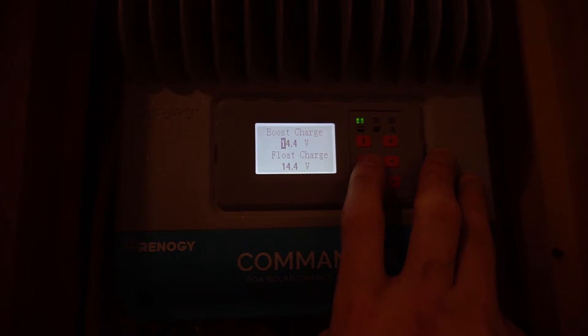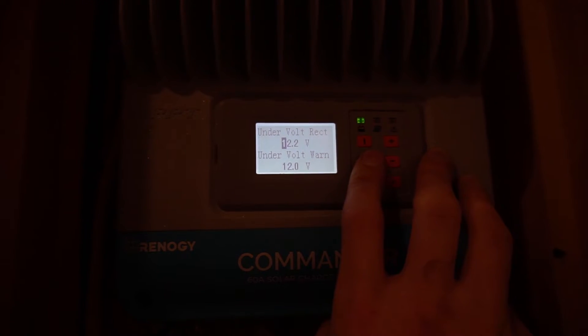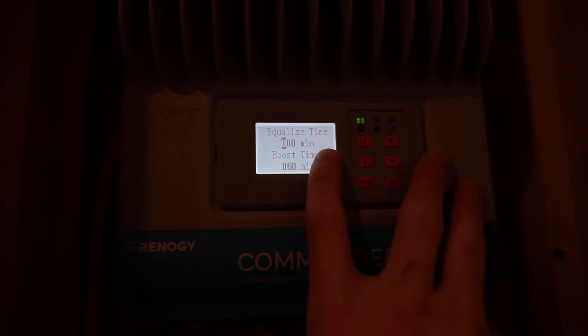Your equalized charge, boost, and float should all be 14.4V — according to Renogy. Do your own research; this is what Renogy told me, and since I bought their batteries I'm trusting them — if something goes wrong it should be covered under warranty. Boost reconnect voltage: 13.2. Low voltage reconnect: 12.6. Under voltage warning: 12.2. Under voltage warning lower: 12.0V. Low voltage disconnect: 11.1V.